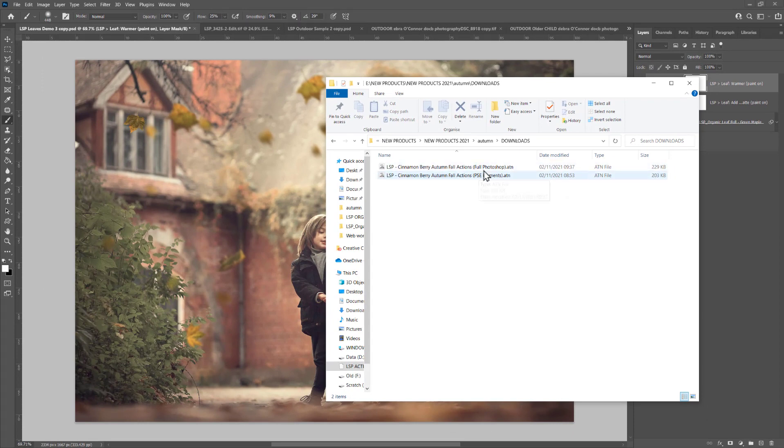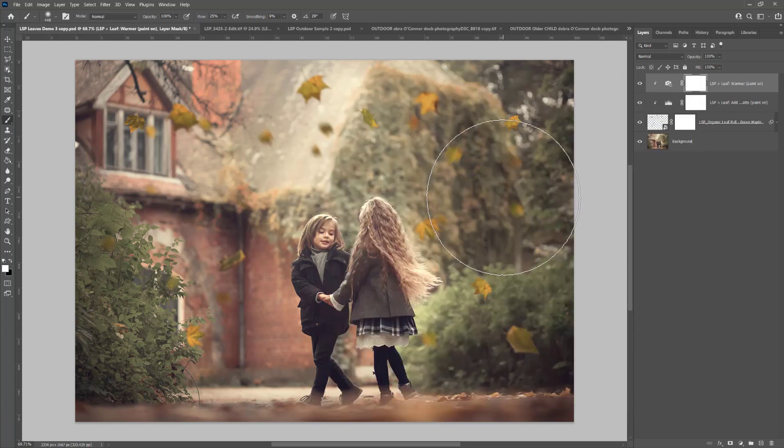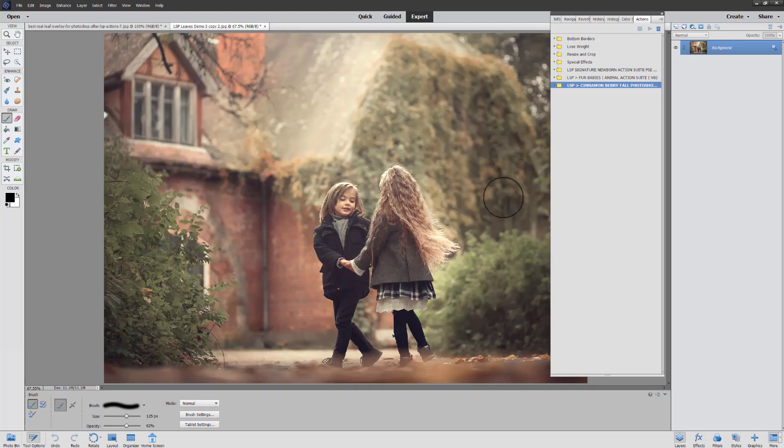To load your actions into Photoshop, simply double-click and they are loaded in. If this doesn't work, visit the LSP Actions website and follow the installation guides there for different methods. In Elements, open the actions palette by going to Window and choosing Actions, then come up to the little lines, choose Load Actions, and locate your downloaded actions. Make sure you load the Elements version.